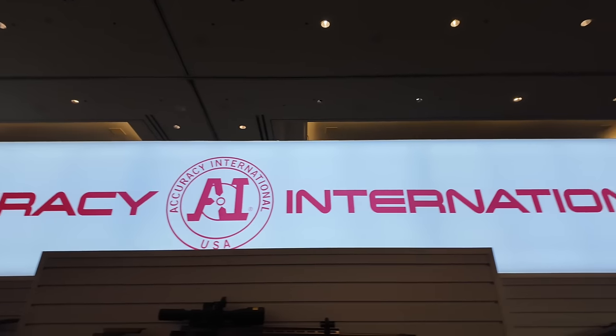So the one that we've been waiting for — you guys have been requesting it — is an interview with Accuracy International about the ATX-C and the new lineup for 2024. I have the pleasure of having Scott Sigmund here, who is the Vice President of Accuracy International in the United States. Scott, thank you for taking the time to explain what you've got for 2024.